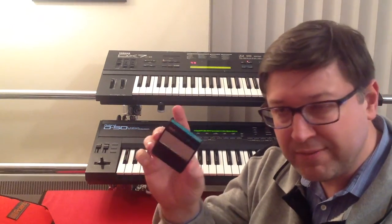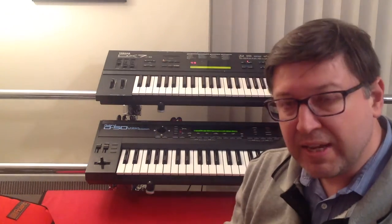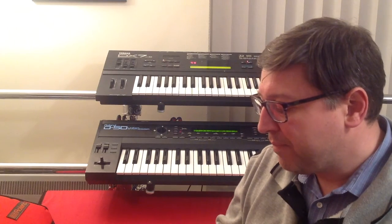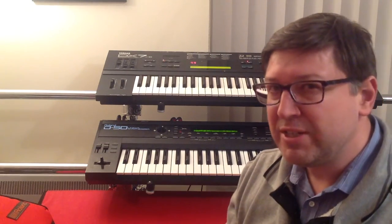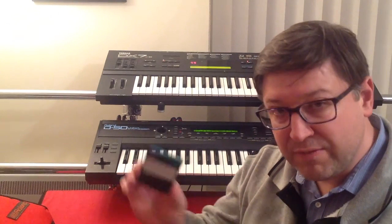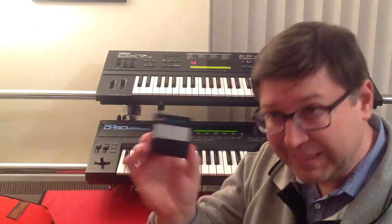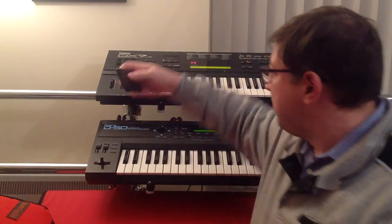It wasn't included when I bought mine, so I went on the internet. eBay is the place where you pick up a lot of this stuff — you sometimes use Gumtree, but you tend to get better results on eBay, and it also means you can talk to keyboard players across the world because this stuff is universal. When I searched around the internet I actually found somebody, funny enough not very many miles away from where I live, who was selling the cartridge. They didn't have the keyboard anymore but had the cartridge, so I bought it off him for about 30 pounds.